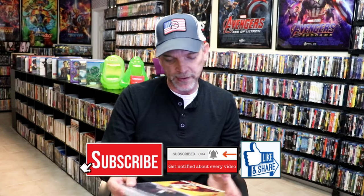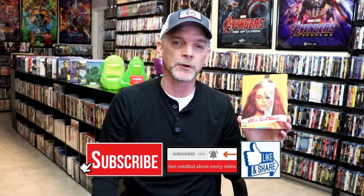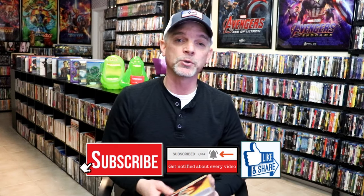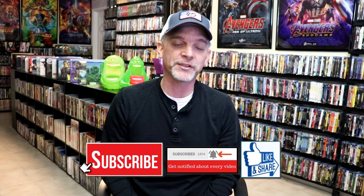I do have a 10% off discount code down below if you'd like to use that on your next Arrow order — you can save an extra 10% off. Please leave a comment below and let me know what you think about this particular unwrapping, and also let me know your thoughts on Alice Sweet Alice. I appreciate you taking the time to watch this, and we will see you next time.